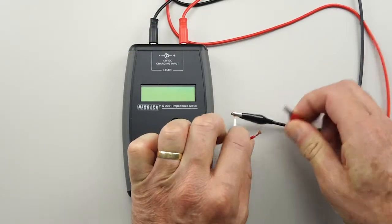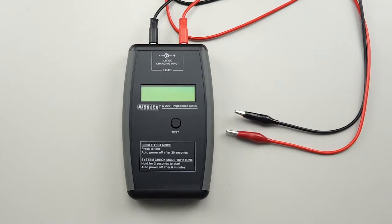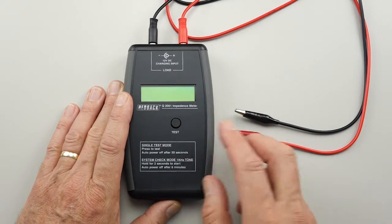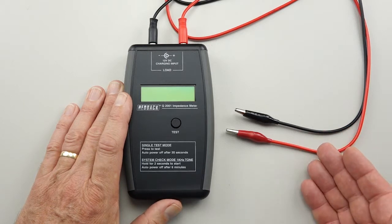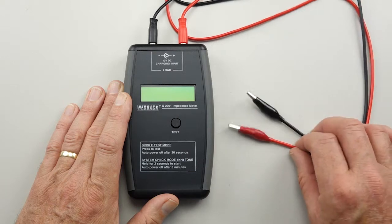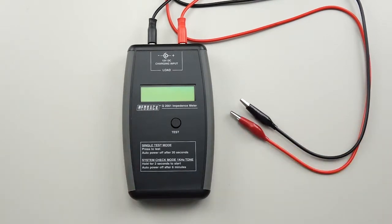All in all, my summary of the little meter is that it's good value for money. I love the fact that it has a little processor on board that does the calculations for you, so you don't need any other ancillary charts that you could lose or leave at home. There are some great features with this little meter. The leads could be improved, but apart from that, it's great value for money.